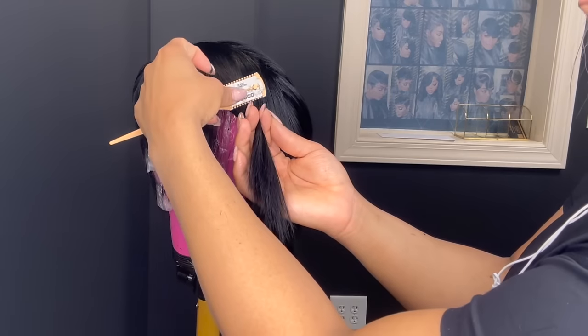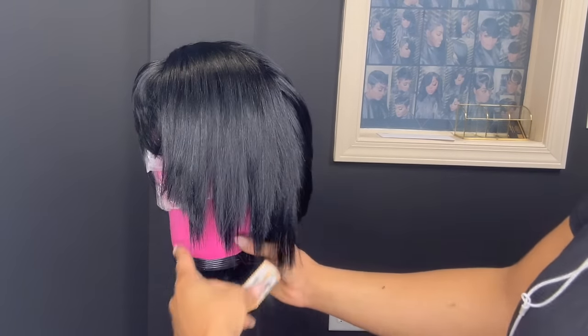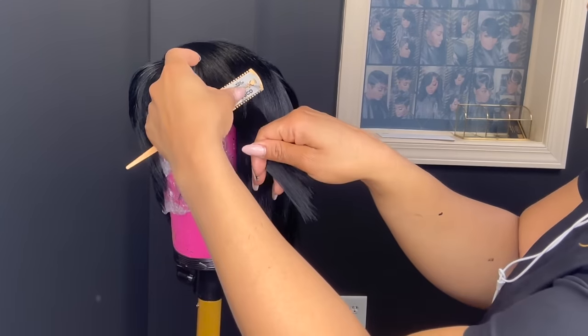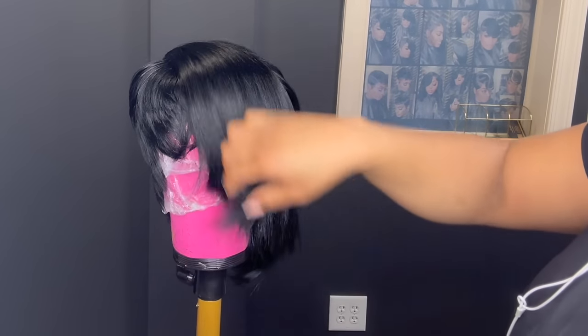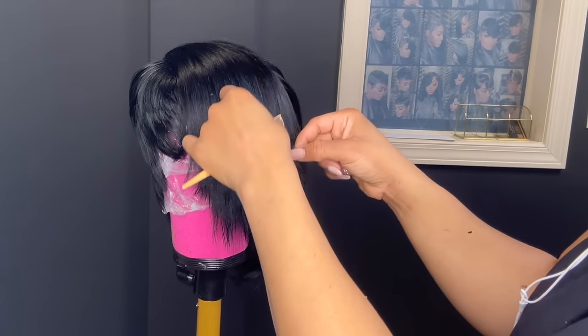It's better to just have more hair than to not have enough. I love showing this section of the video in real time because I want you guys to see that I'm taking my time to cut these layers in — you don't want to put a gap in the hair. So take your time and cut the layers in.